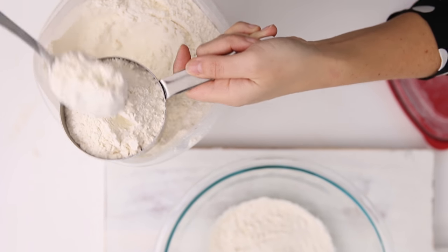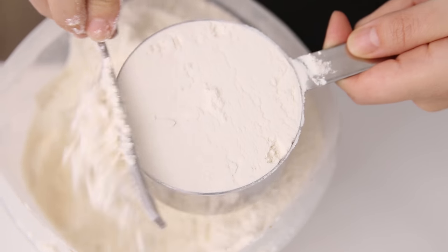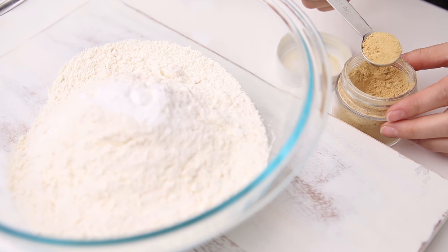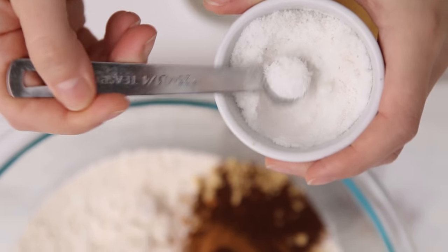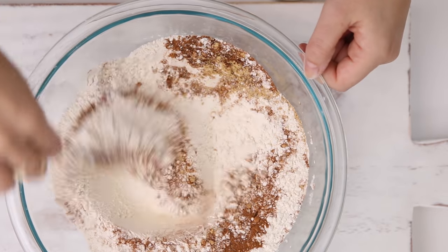We're adding baking soda to this cookie recipe. Baking soda is going to react with the acidity of the brown sugar and molasses in these ginger cookies. We're using dried spices — ginger, cinnamon, and a little bit of cloves. We're also going to add a little bit of sea salt, then combine this together. Set aside the dry ingredients and now we'll mix the wet ingredients.